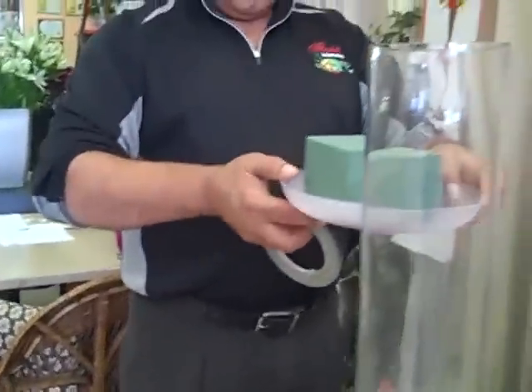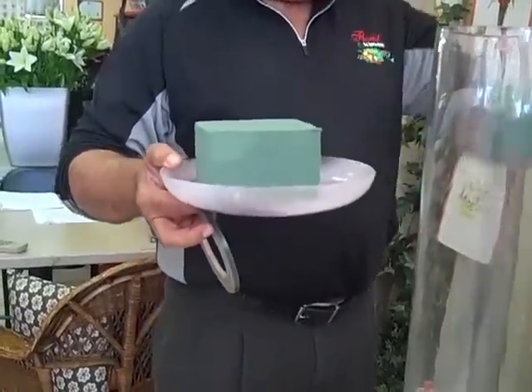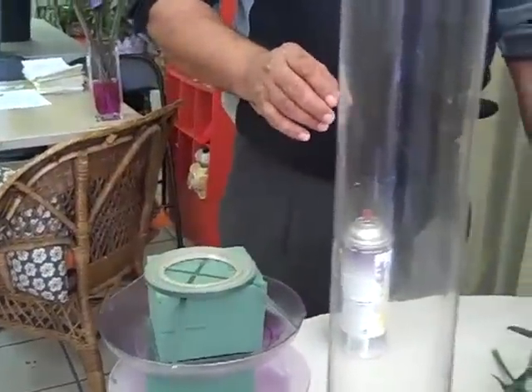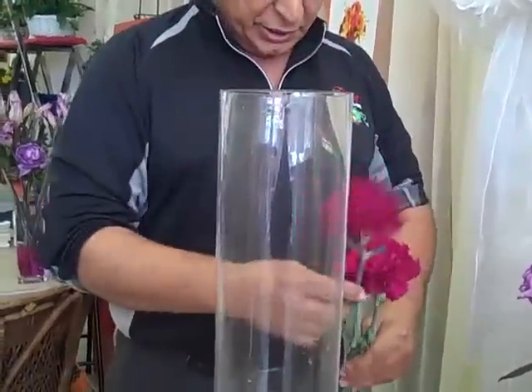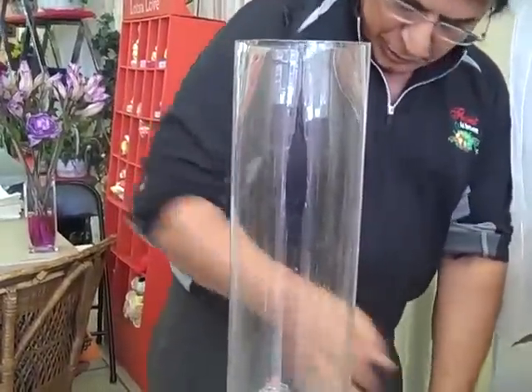Make sure that you put the tape at an angle going across, like I have it over here. Then you would need two carnations, which I will cut staggered so they can go inside the vase at about this height.